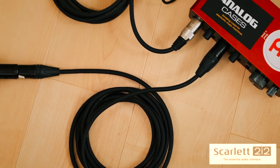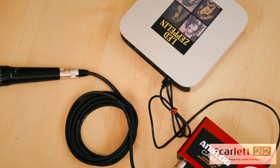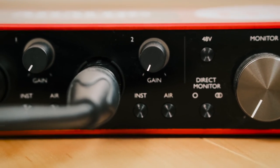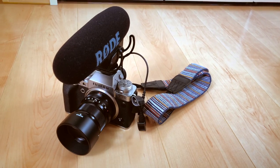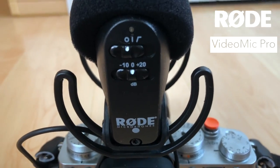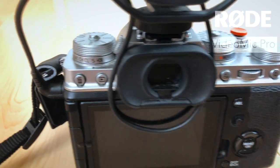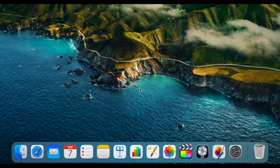This is the recording setup — that red box is a Scarlet interface and the two mic leads come out to the microphones, connected to the little Mac mini over there. It's really simple and pretty portable. And this is the Fujifilm XT4 that I've been using since last year, with a Rode VideoMic on top — that's what I use for all the talking sections in my videos. It goes straight into the camera and it all works really well.